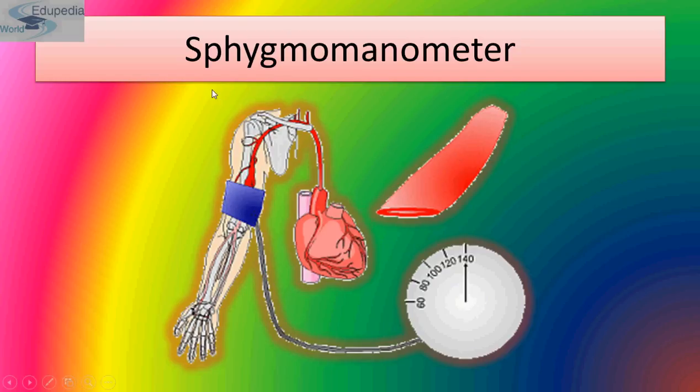This shows that blood supply to the forearm is stopped. The stethoscope is placed on the brachial artery just below the cuff. The cuff is slowly deflated and the sound of blood flow is heard through the stethoscope. When the sound is first heard, the pressure on the gauge is noted. This sound is of blood rushing through the arteries due to ventricular contraction or ventricular systole, and the reading on the gauge is the systolic blood pressure.